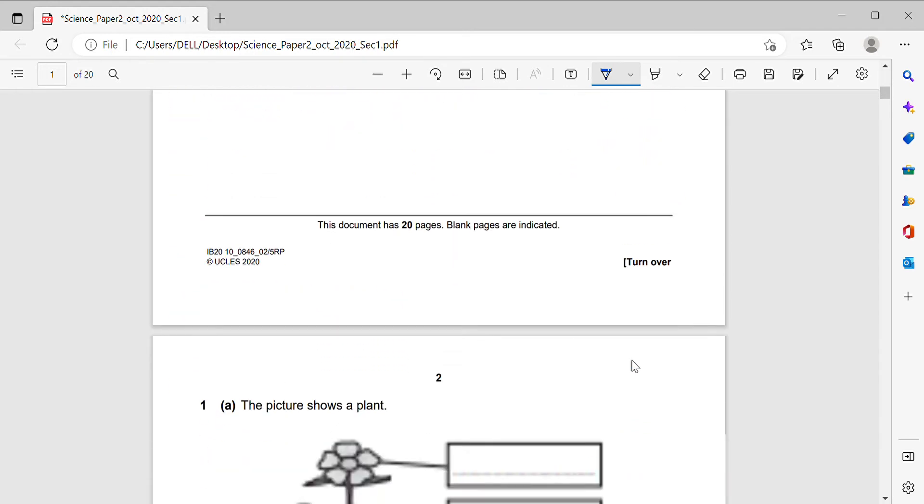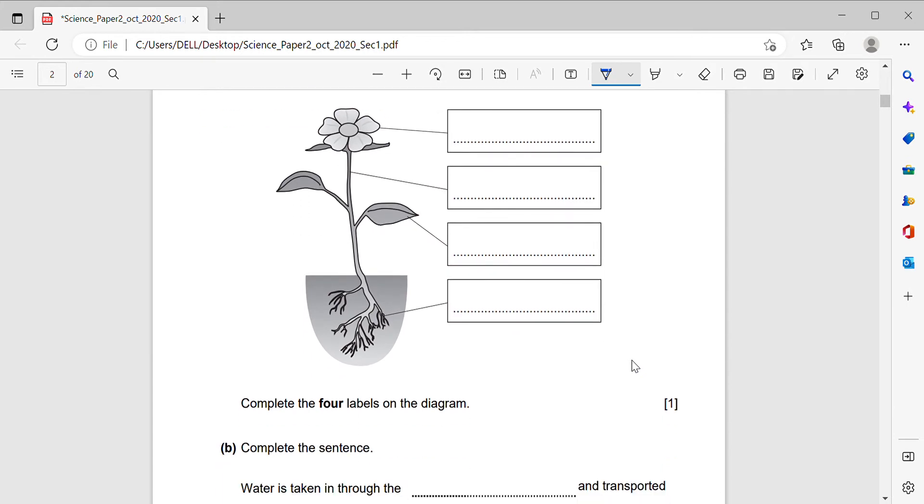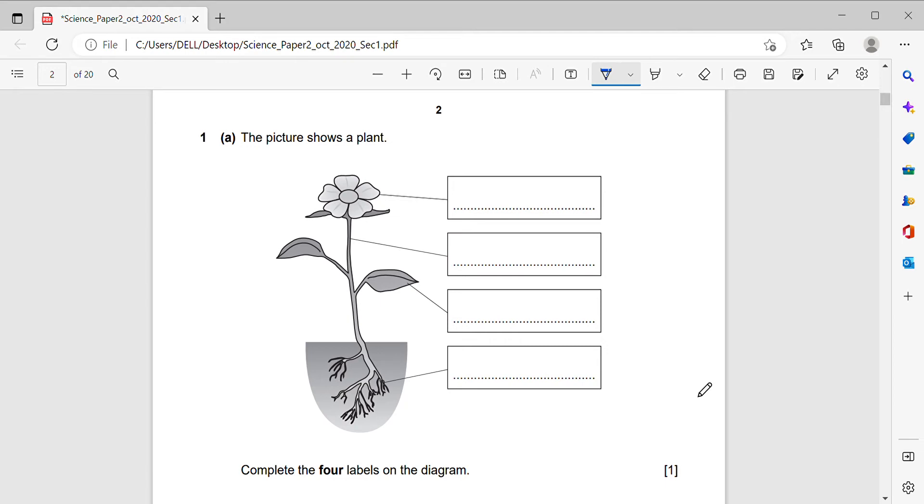Question number one. The picture shows a plant. Complete the four labels on the diagram. We have a picture of the plant showing its different parts. The first label is the flower — if you write flower or petal, both are considered correct.